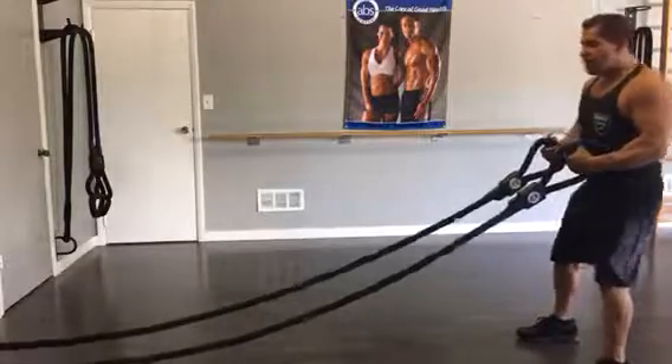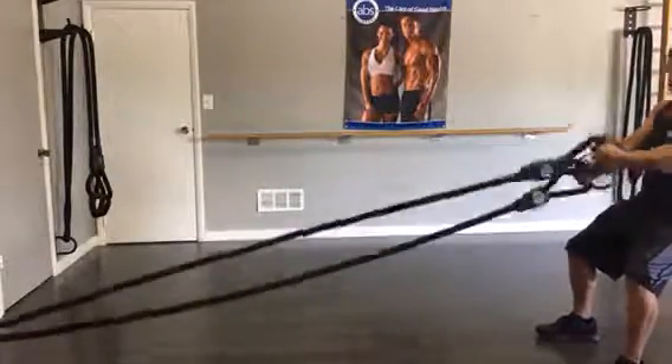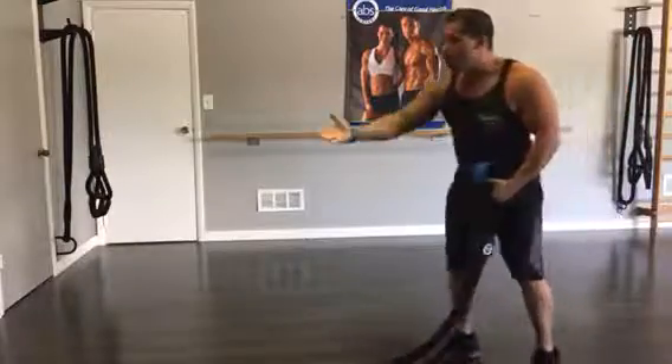The other thing you never want to do is lean back into your rope and think you're going to be able to achieve any type of battle rope wave movements either.